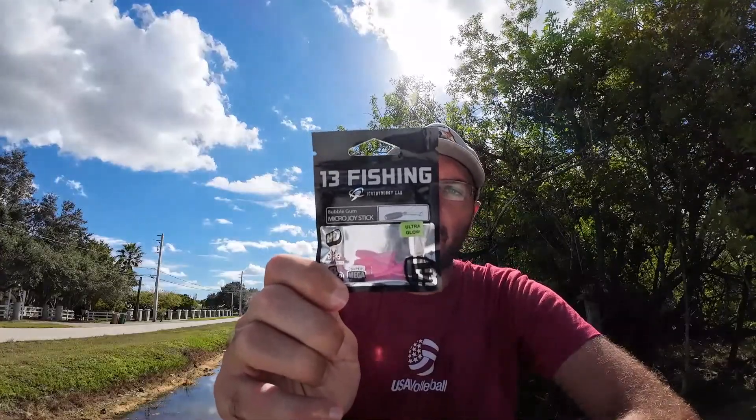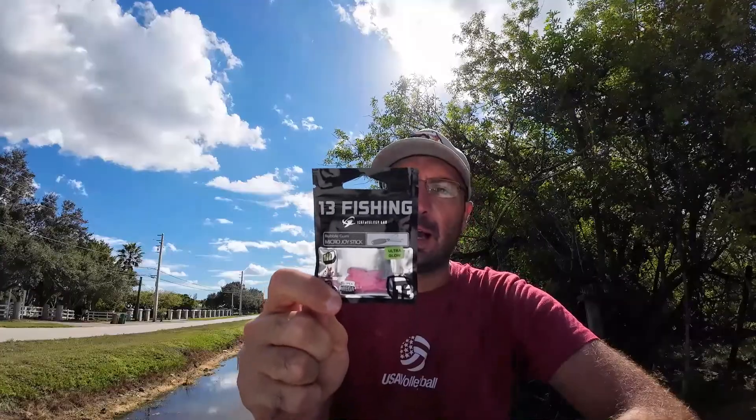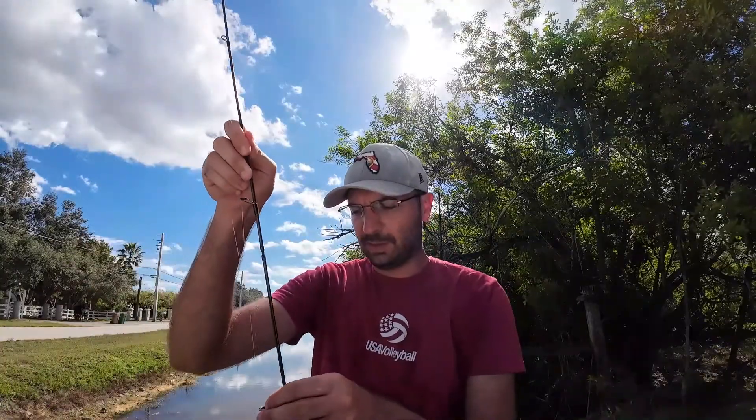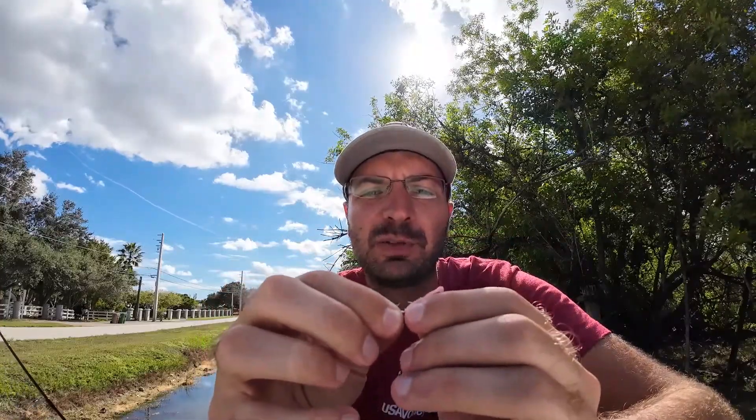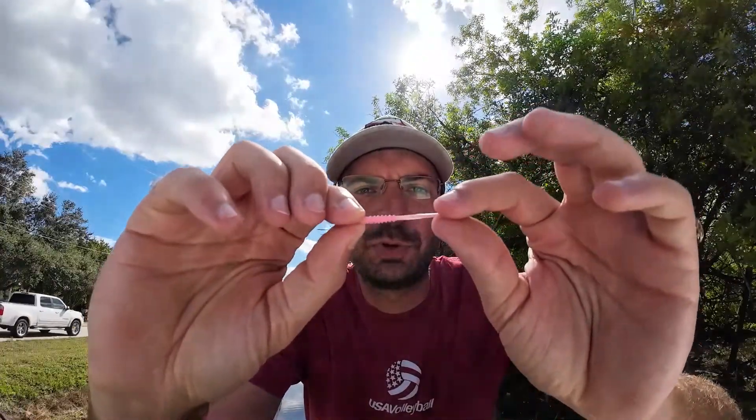That's going to do it — roughly an hour and 15 minutes fishing the 13 Fishing micro joystick in this pink color. Number one, I like it — I would definitely buy it again and fish it again, especially targeting smaller species. It'll be great for ice fishing or here in South Florida, and in most of the US for smaller creeks targeting sunfish, creek chubs, that sort of thing. This one I've been using caught three fish and lost a fourth — a gar. It's in okay shape; it ripped a little bit on the peacock bass near the hook, which happens regularly with a lot of lures.